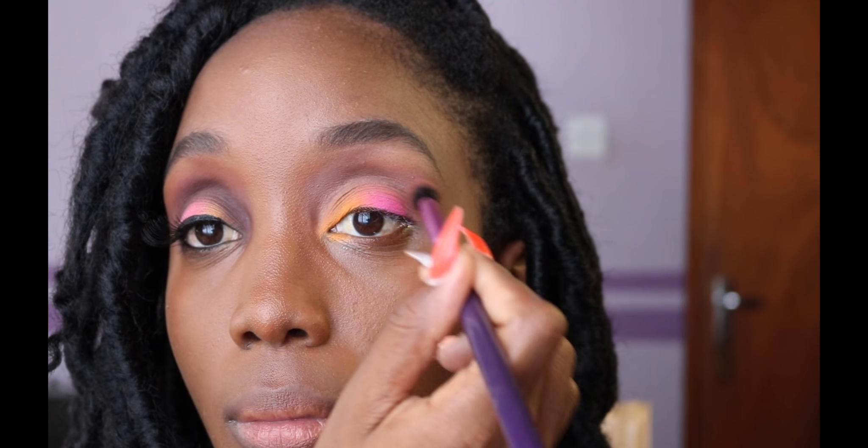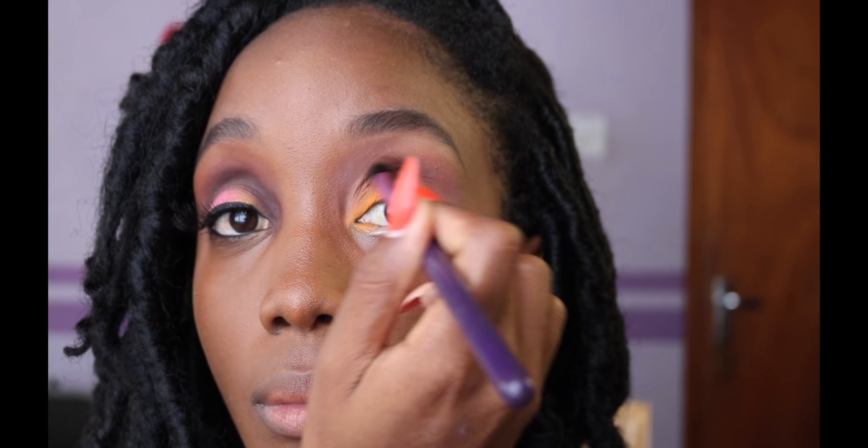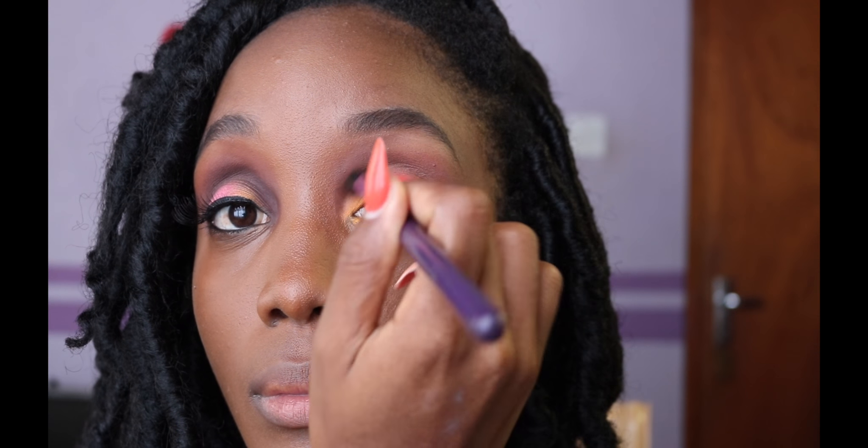To pump up the dimension in my crease, I take Morocco from the Amrezy palette and apply that into my crease as well.